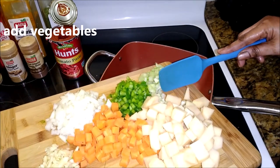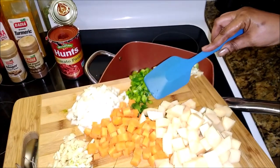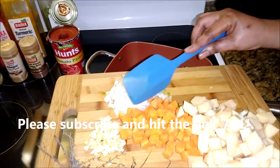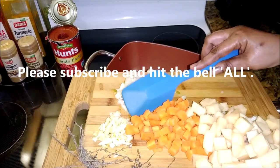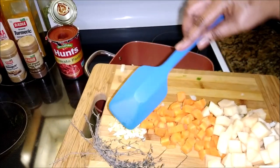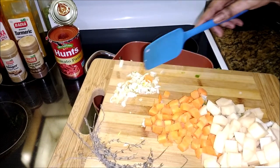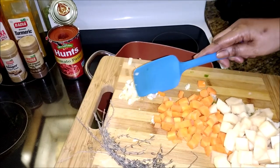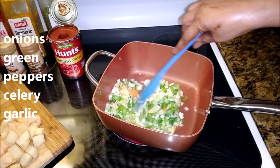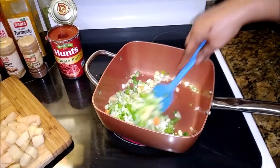I'm starting off with the celery, bell pepper, onions, and the garlic. I'm just gonna allow them to cook down until they're soft, sautéing in the oil. You want to keep your eye on this because you don't want the garlic to burn — the garlic is cut small, so pay attention. That's oil, onion, peppers, celery, and the garlic.